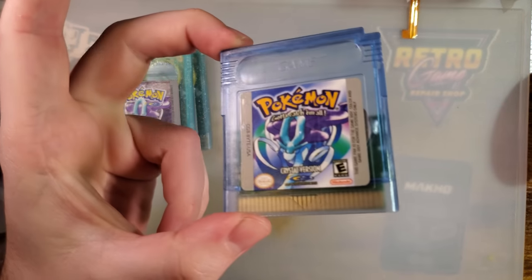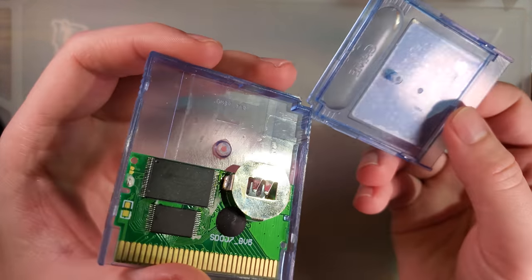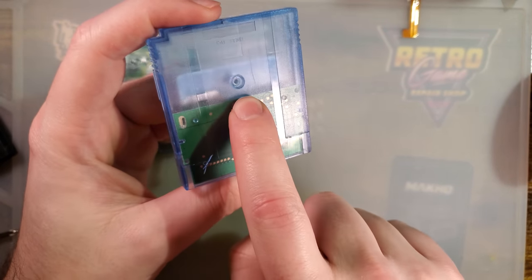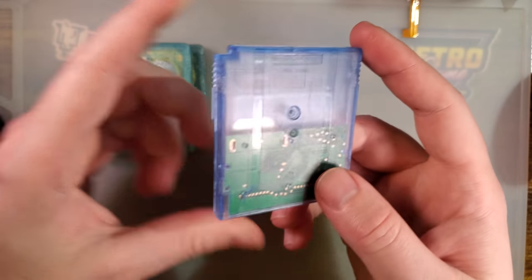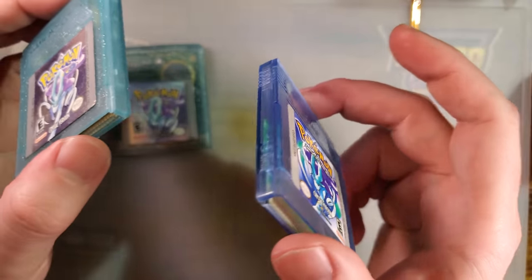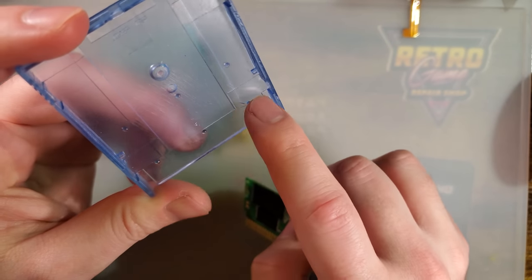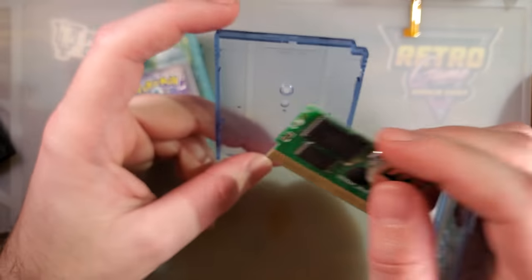We still have these cheapo pieces of junk available. I hate them, but they exist and I don't think they're ever going away. You have to be careful — these come in two different styles. They come in reproduction style, which has the screw post close to the top. On an OEM-style cart, it should be much closer to the bottom. And then they make this exact same thing — crappy mold and all — with the screw post in the correct position. But there's still weird stuff, like these little supports molded in, little dots.